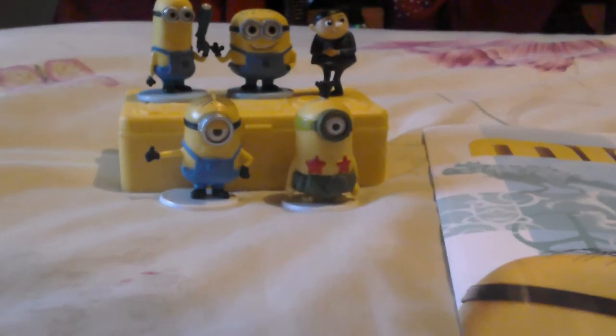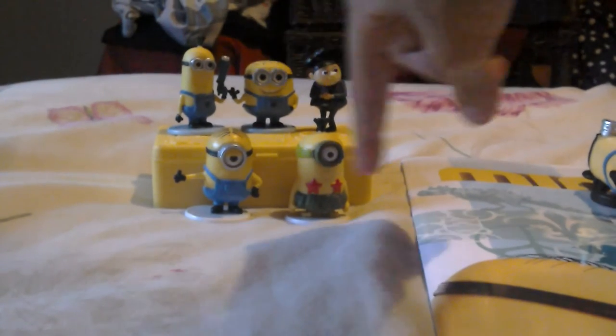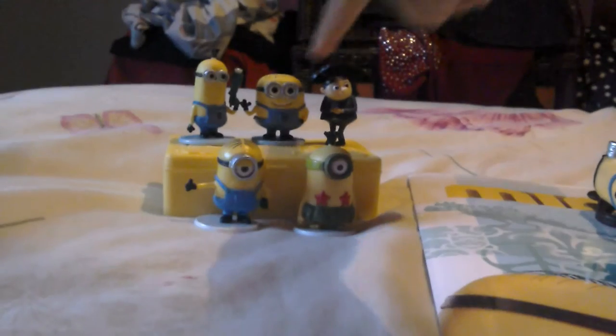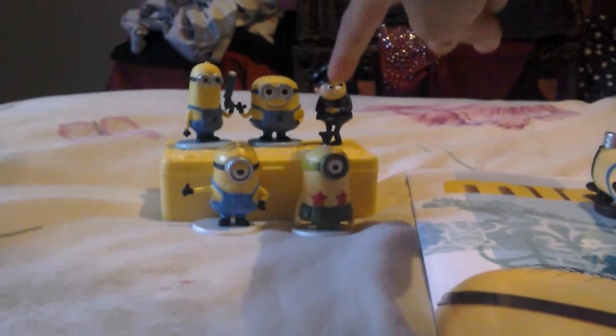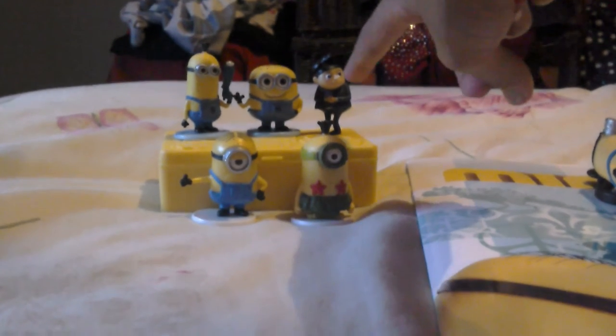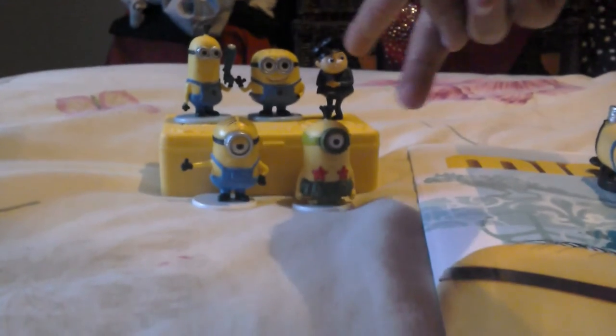The next things we're reviewing are these minion figures. On the top of the box are series one and the other two are series two. These three are from Despicable Me 2 and these two are from the new Minions movie. That one there is young Gru, from the scene in Despicable Me where Agnes asks if he's scared of going on dates and he has a flashback of when he was younger.